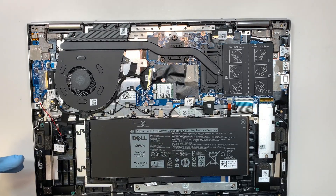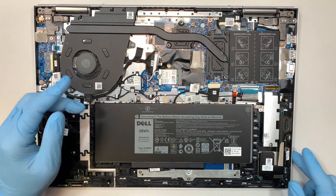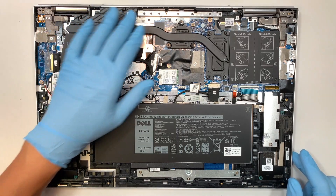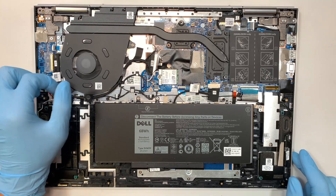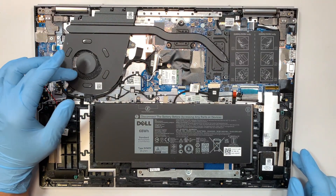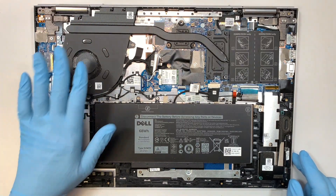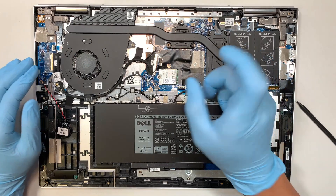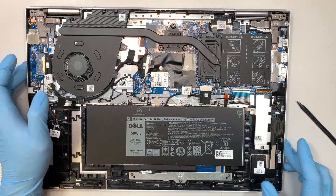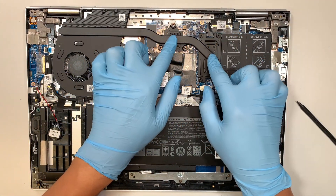If you take a look here, the CPU fan is quite clean — I don't see any dust, lint, or pet fur clogging the fan. The fan spins very smoothly and normally, so I'm just going to leave the fan as-is without cleaning it. If you do want to clean the fan, you can use an air duster and just blow off the dust. Next I'm going to apply some new thermal paste on the CPU and graphics card.